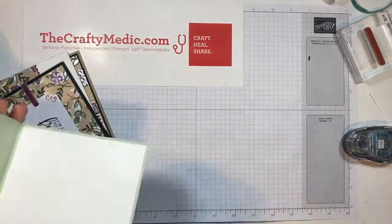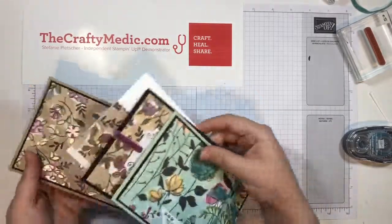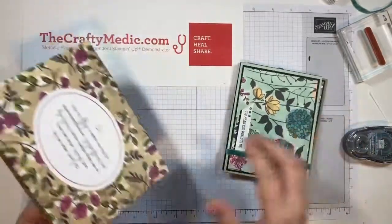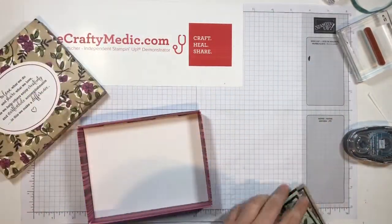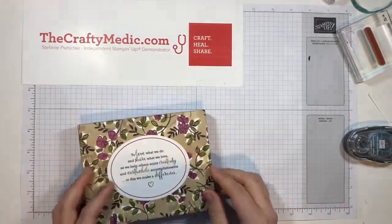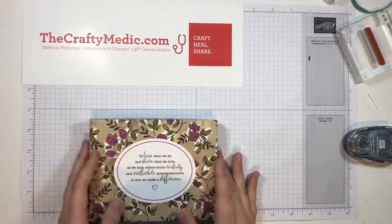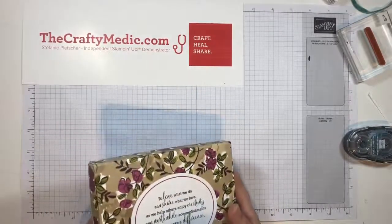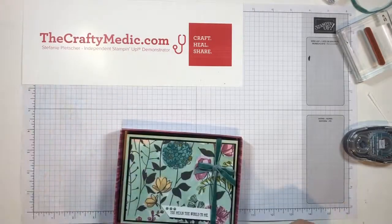The nice thing about these embellishment kits — and I don't know if you figured this out yet — is they come in this nice box, and this box is designed to be the right size to fit a stack of cards in. So once you're done all your cards, you can just pop them into the little box, tie a ribbon around it or just leave it like this, and you actually have a nice little gift set or a way to store your own cards.